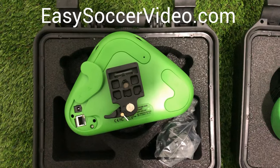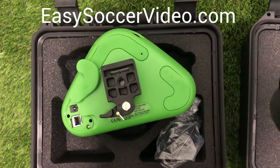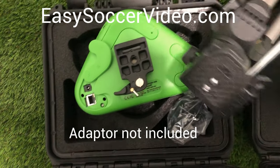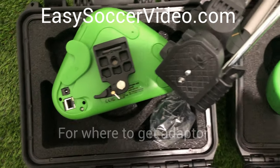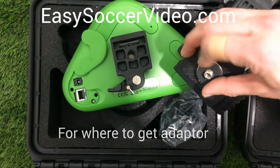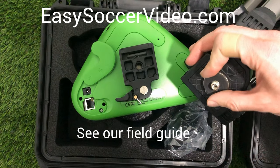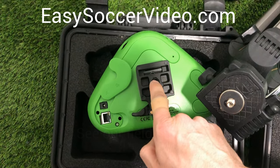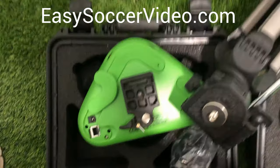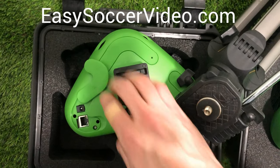If you use one of the adapters, it can also let you use your camera with an existing tripod. When you buy a VO camera you can purchase one of their tripods, but if you already have a tripod, you can get an adapter and simply screw it onto the top of the tripod. Then this part screws into the bottom of the camera, so you can use different tripods you already own.